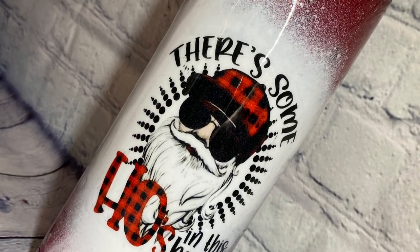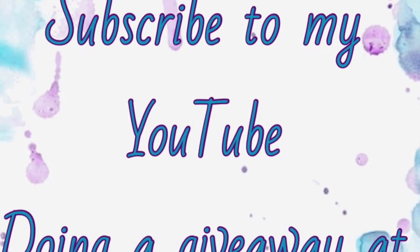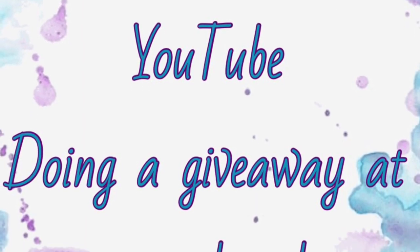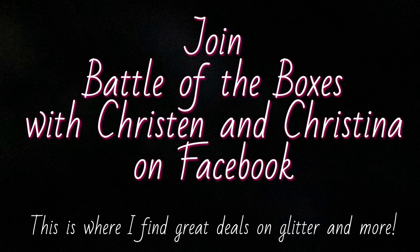Don't forget to subscribe to my channel so you can be part of the big giveaway that I'm doing at a thousand subscribers. Also, join Battle of the Boxes with Kristen and Christina on Facebook because I find so many great deals for glitter in that group.